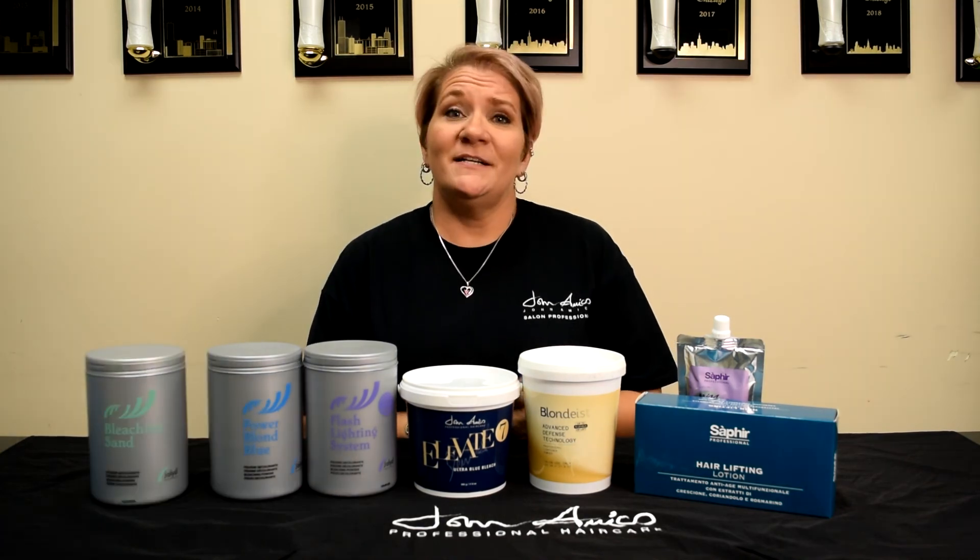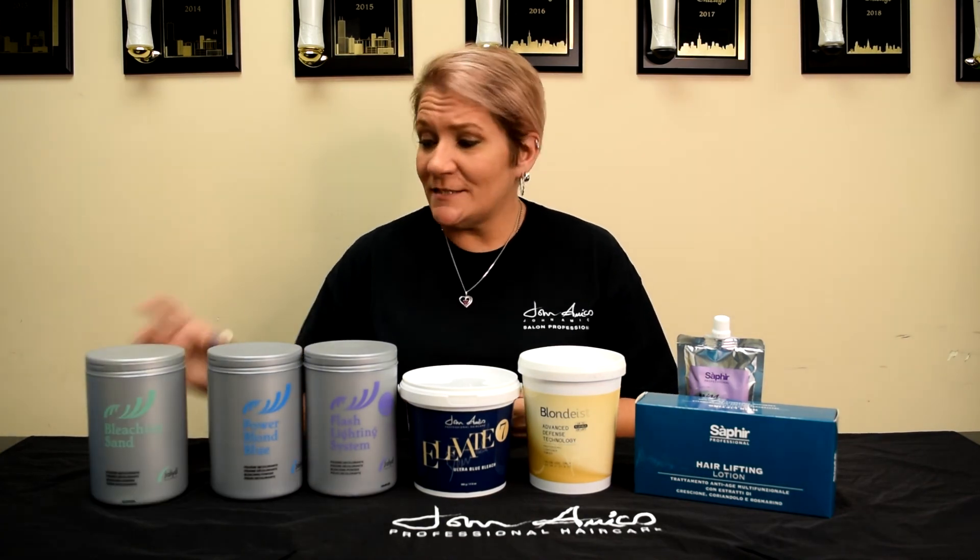So this week we're going to highlight our bleaching systems. We're going to highlight the benefits, the usage, and some of the key ingredients. Let's get started with our Bleaching Sands.